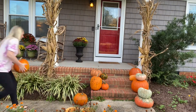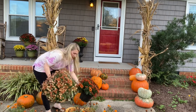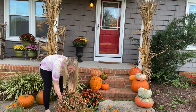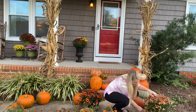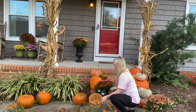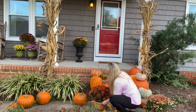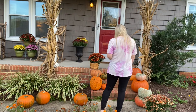Yes, I am that crazy lady who has tons of pumpkins on her front porch! I got these mums from Home Depot, and I know one of them looks a little sad but I think I can bring it back to life. These baskets are from Walmart and I think they were five dollars a piece — I thought they were super cute.